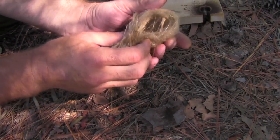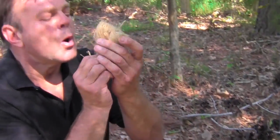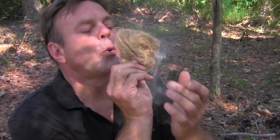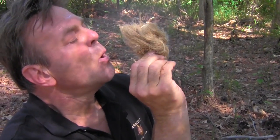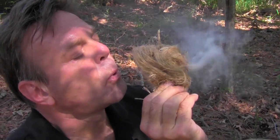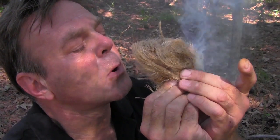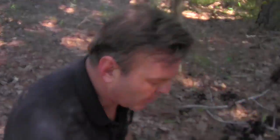Wrap it around. And there's your fire with the bow drill.